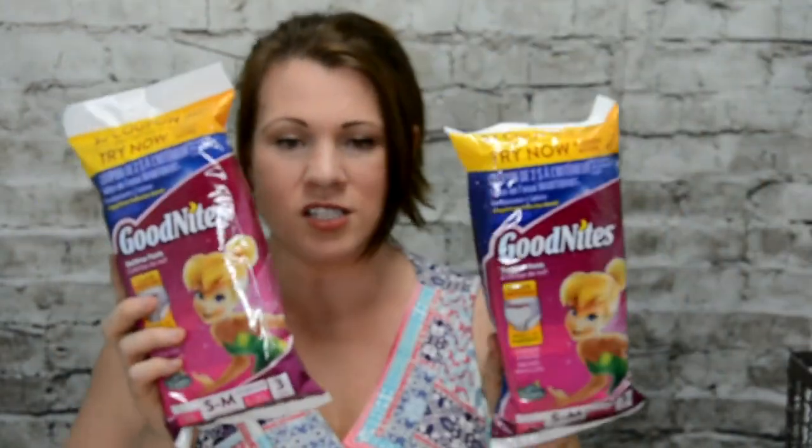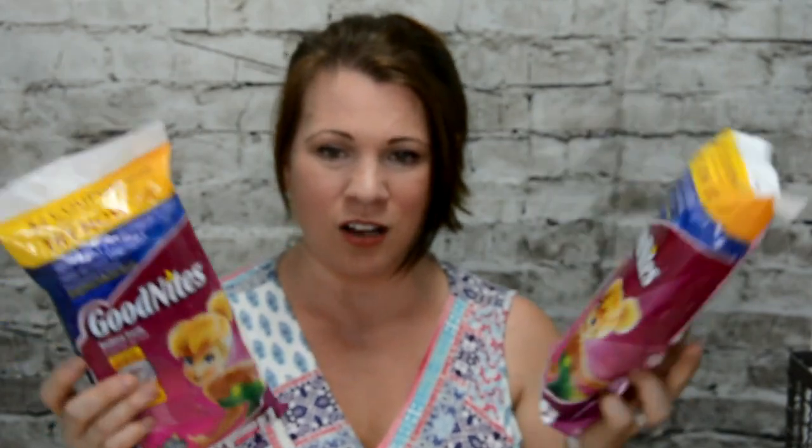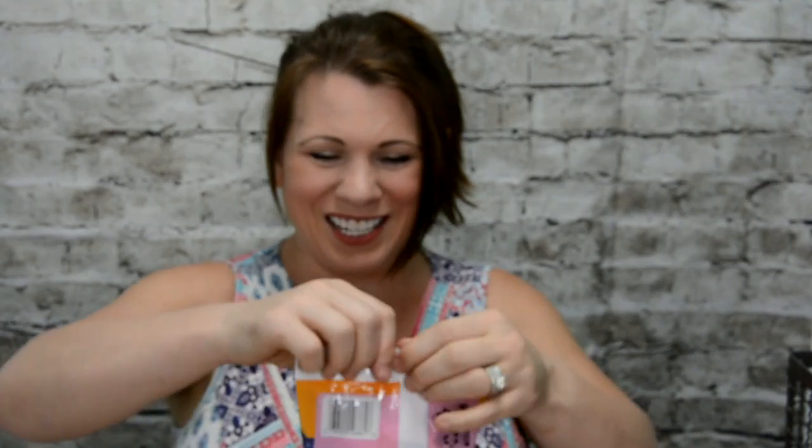I got two of these. I actually ordered one, and it took so long to come in, so I ordered a second one thinking they overlooked the first or it got lost in the mail. These take a long time to come in — you might want to order a size up. I use Huggies, but I haven't tried the GoodNights. I don't know if there's much of a difference, but I am going to find out.